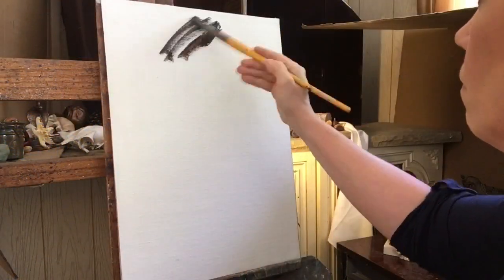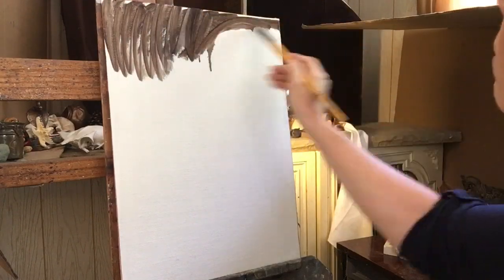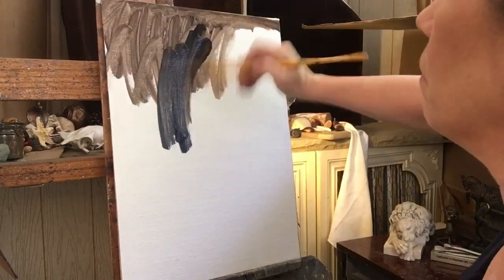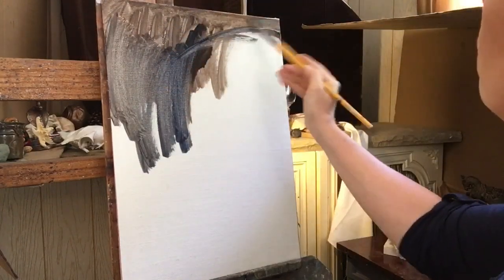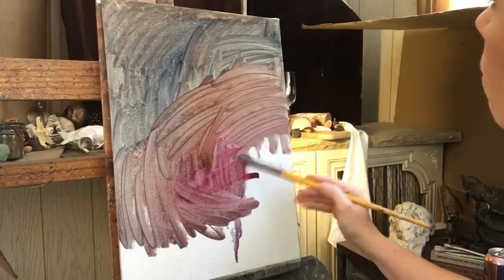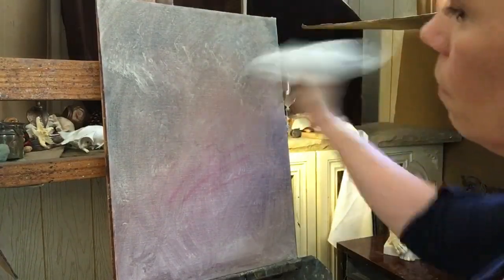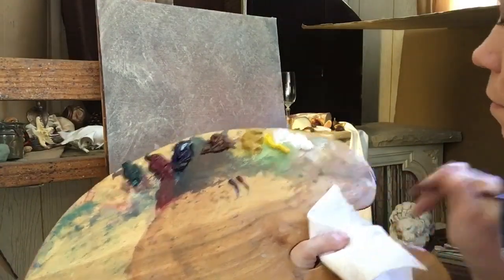Jumping in, I have a linen panel here that is 19 inches tall by 13 and a half inches wide. I'm just toning the canvas here to prepare it for the painting. I like a middle tone range over it and I just give it a little bit of texture there.